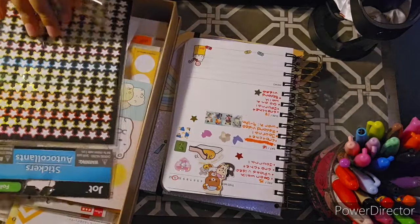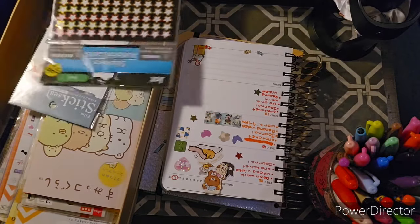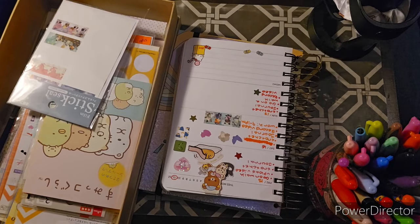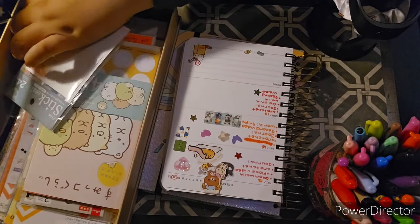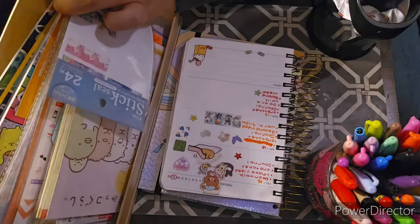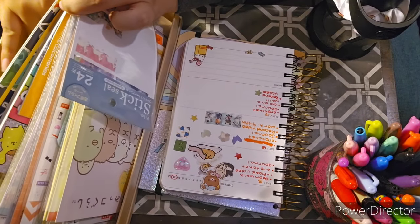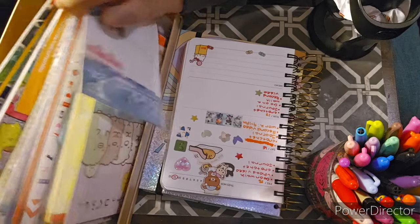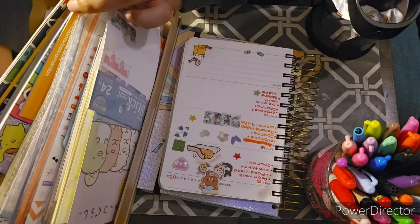I'll put another star in the right corner there. My boozy stickers — I have like one smiley face sticker left, so I'm going to try to do something about it.